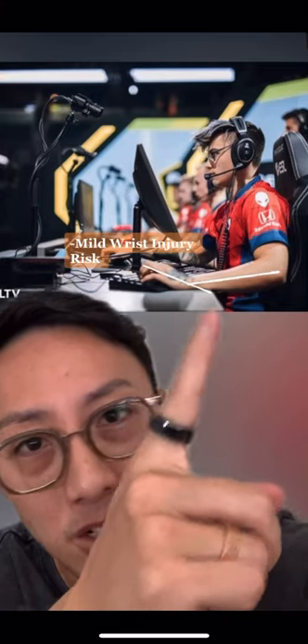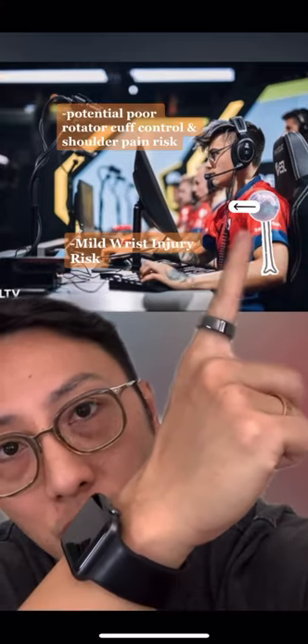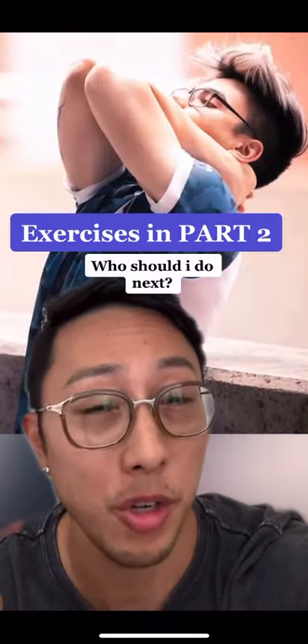So move it back. We also see a little bit of wrist extension and a little bit of anterior humeral translation here. Not a big deal — I'm going to show you an exercise in part two.